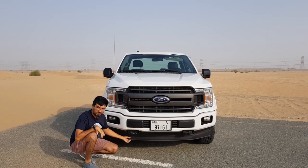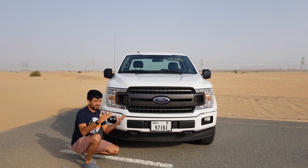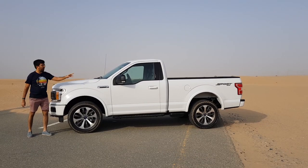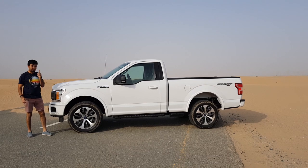The headlamps are halogen headlamps — the entire cluster — and also there's a halogen fog lamp at the bottom. You would find a plate which is made out of plastic so that it's easier to replace. On the sides you can see this truck is pretty long, even though it's just a two-door.